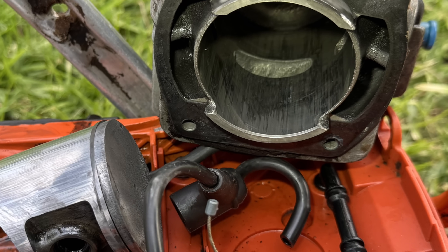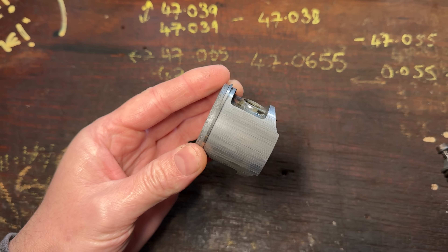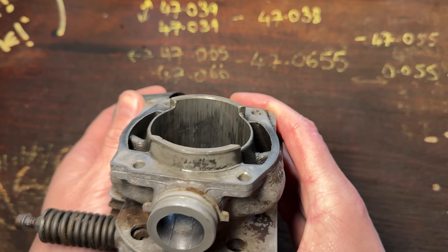If your two-stroke cylinder looks anything like this one, don't throw it away. There's a really good chance that you can save it and the hundreds of dollars it would cost to buy a new one. Aluminium transfer from your piston to the cylinder is really common in two-strokes when they've gotten too hot or been run a bit lean — that's the result.